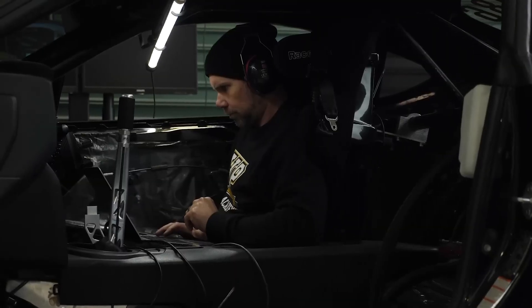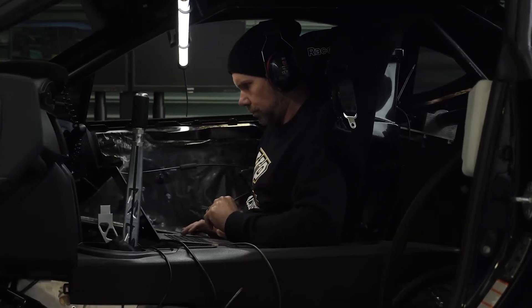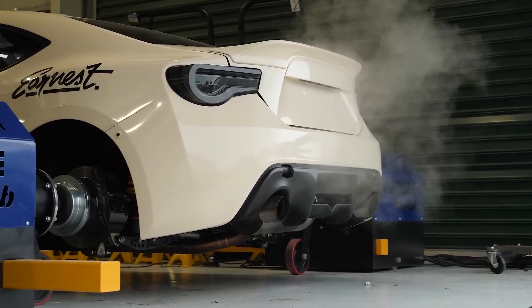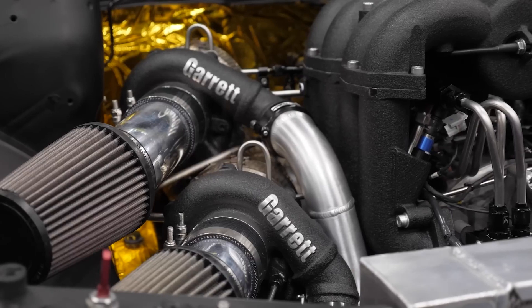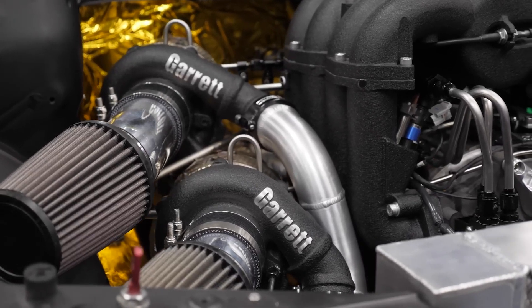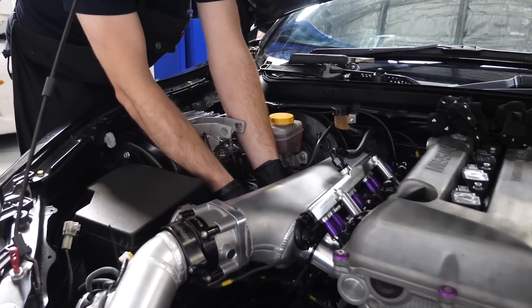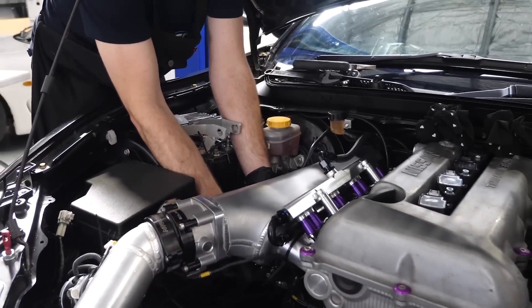That begs the question that constantly comes up from the reflashing world: at what point should I be going to a standalone? The longer I've been in the industry, the harder that question becomes to answer. It's really not black and white — there are people making 1500 wheel horsepower on a stock ECU, people adding forced induction, nitrous — the sky is the limit. But just because you can doesn't always necessarily mean that's the best solution.